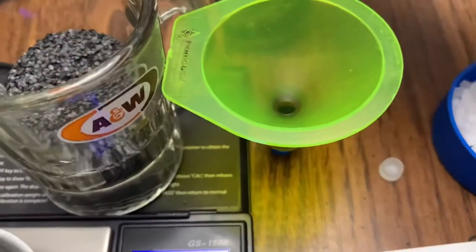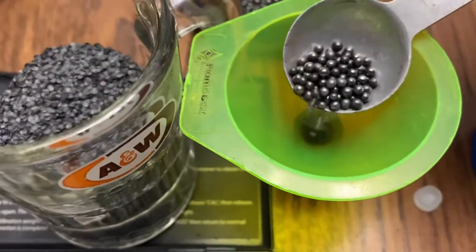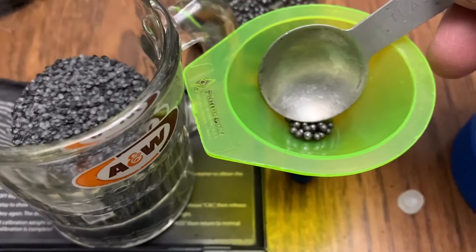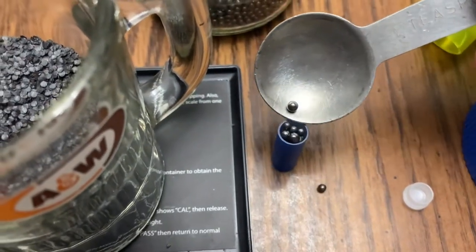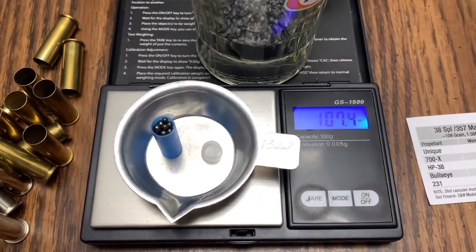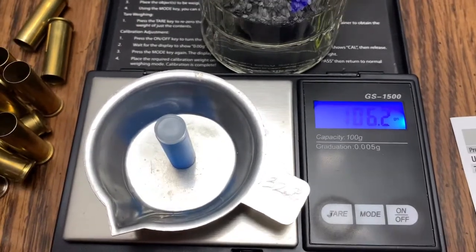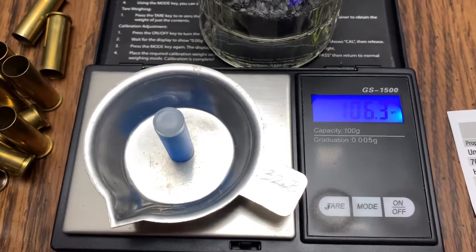Here I have my powder funnel. I'm just going to drop a bunch of this shot right into it — that works perfectly. This one comes in a little bit higher than the last one, but it's still safely under 109 grains. It's even a little bit less now. I could not get this base to go on securely, so I had to take one of the pieces of shot out.